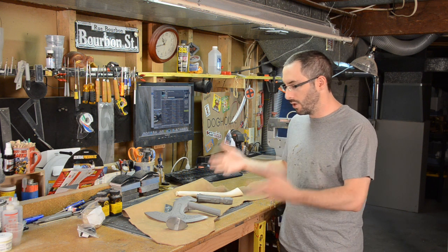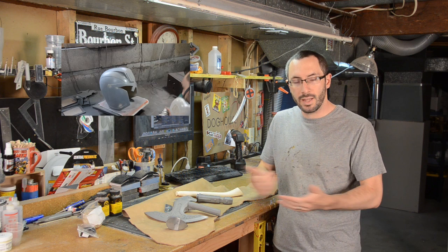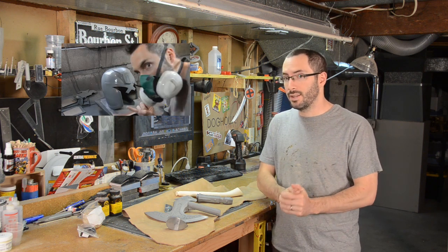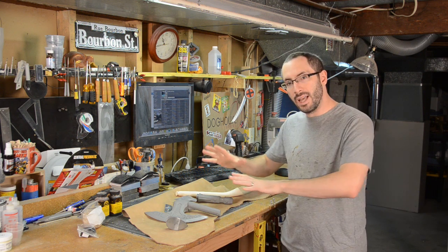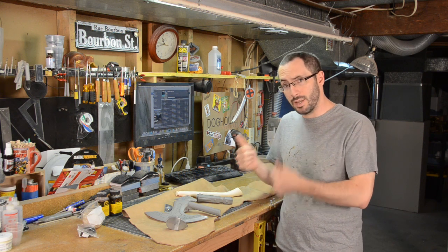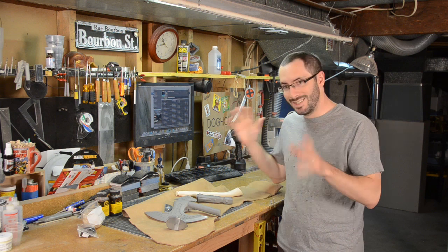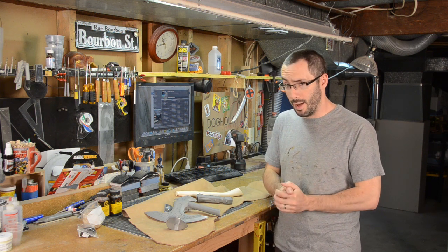This right here is another kit that I've got from another prop maker, much like the Judge Dredd helmet that I've been working on, which will be finished soon as soon as I get a visor for it. This is a blank, unpainted, unfinished kit. This particular one is the Skyrim Steel Axe, made by my friend and prop maker Harrison Crix over at Vulpen Props.